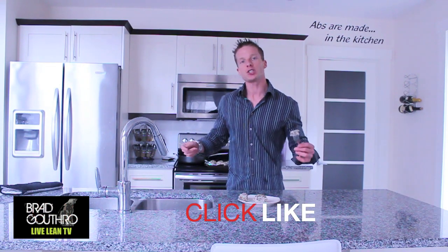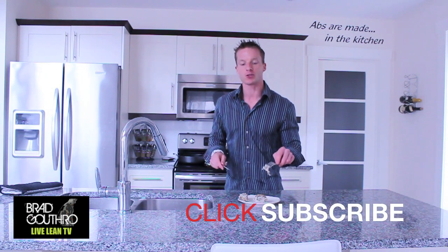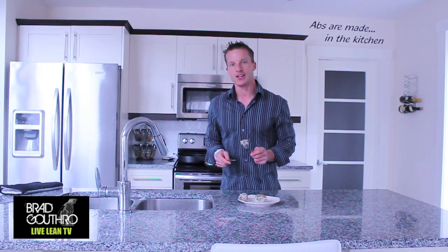I'm Brad Gouthro, Live Lean TV. Leave your comments and likes below and make sure you share this video. Transformation 10,000 — it's my goal to transform 10,000 people through eating better quality food and moving their bodies more efficiently. Help me get to that goal and I'll keep doing these videos. Thanks!